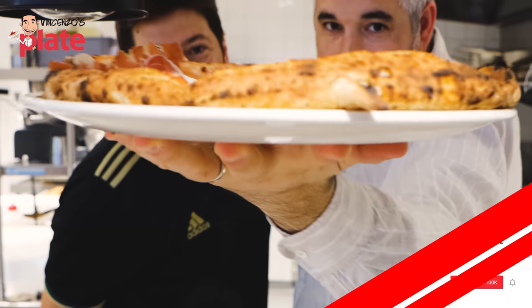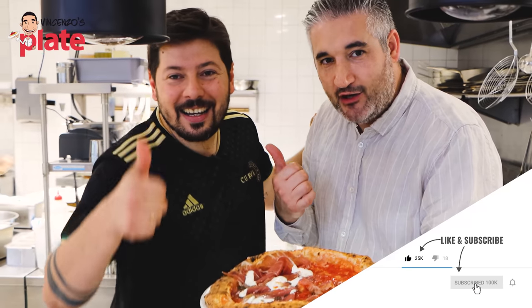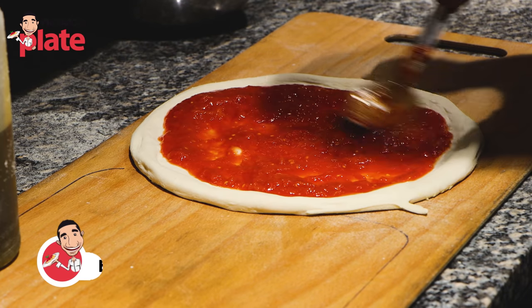This is Neapolitan pizza made with Biga. Hello Alfonso, a Neapolitan friend is going to show us how to make Neapolitan style pizza with Biga.